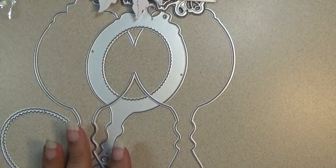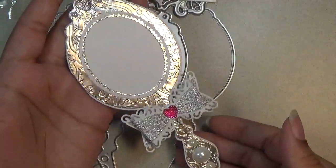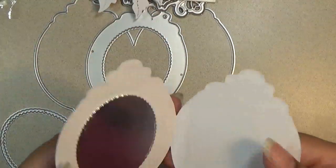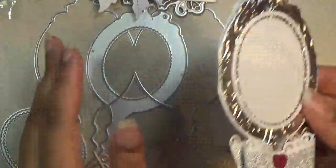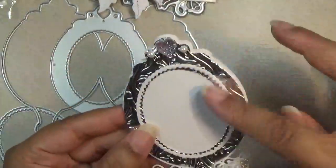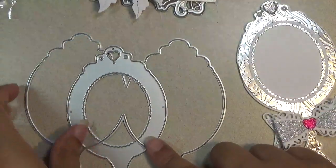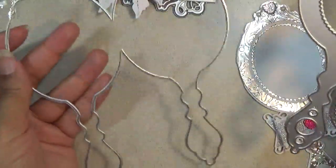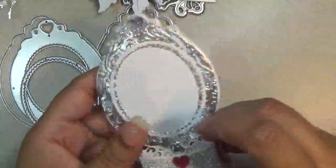The next project is this mirror card. I embossed it to make it look like an antique mirror and put a bow on there. You can also put something on the inside, like a reflection. It comes with a little frame, a layering piece for the mirror, and it makes a double mirror so you can make it into a folding card. I really love how it turned out.